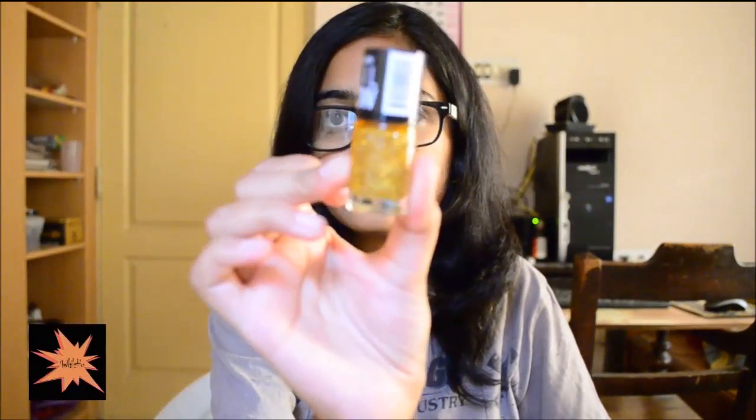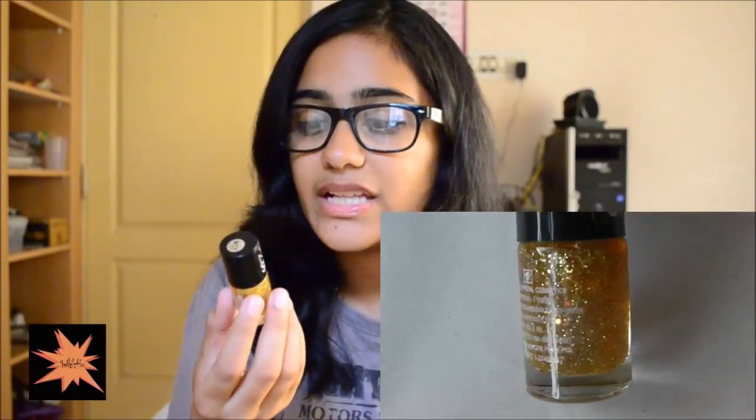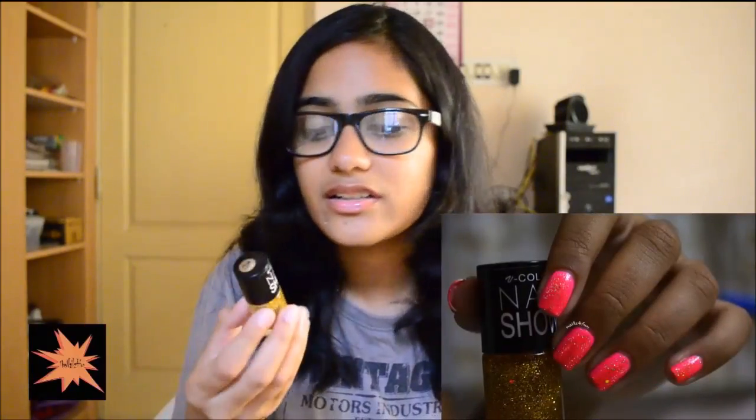Number 12 is pretty much identical to the previous one. It's a golden-yellow tinted base with a lot of silver glitter and also some gold hex glitters spread very sparsely throughout. Again, two coats on a similar-colored base and you cannot get it opaque on its own. I think I'll sound like a broken record in this video because there are six micro glitters and six hex glitters, and their formula is pretty much the same.